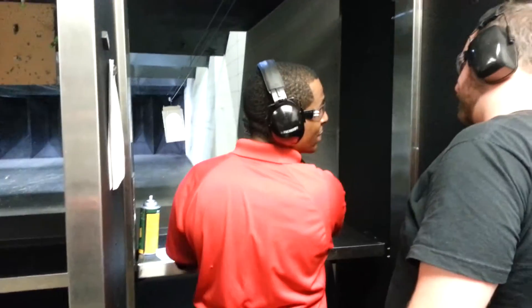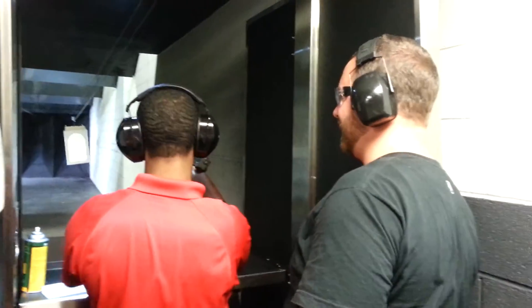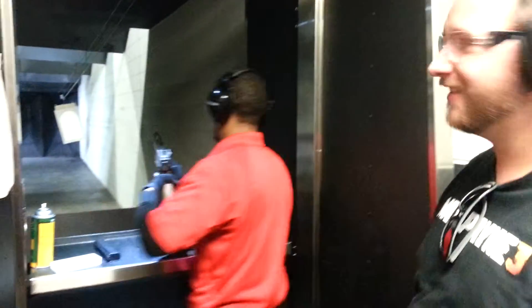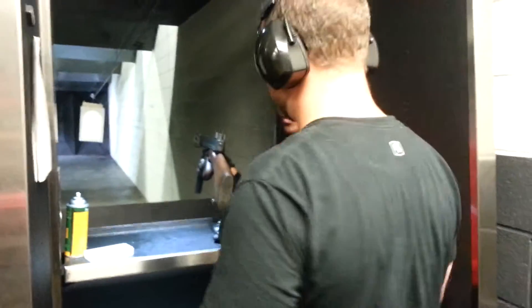Alright, front sight, center to target. Three seconds, three round bursts. Three seconds or three to five round bursts? No, three seconds or three to five round bursts.